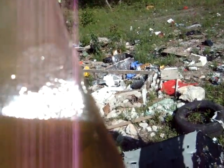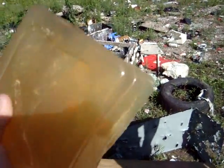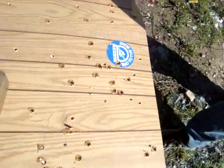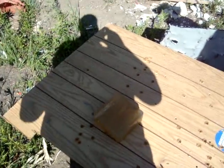It seems like the CCI did better than the Hornady. But then again, that was point blank too. Alrighty, so not too bad for a nice brick of homemade ballistics. Not too shabby. We're going to go ahead and cut it out.